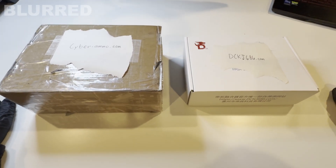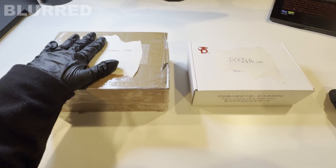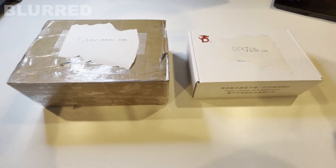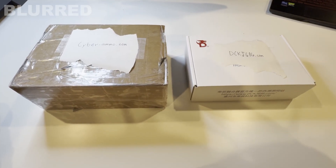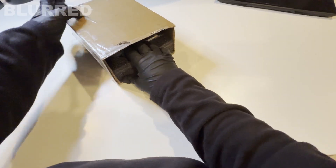Hey guys, welcome back to the Blurred YouTube channel. In this video I'm going to show you how to set up the Captain Mini V2 fuser and the Ditchin 6th gen fuser. I'm also going to show you how to flash EDID and all the PC settings you're going to need so you can get some ESP on your main monitor and start gaming.